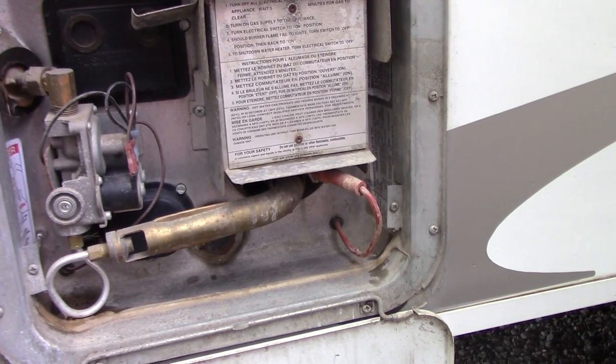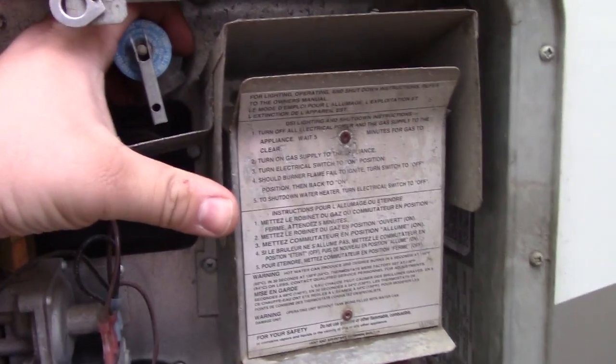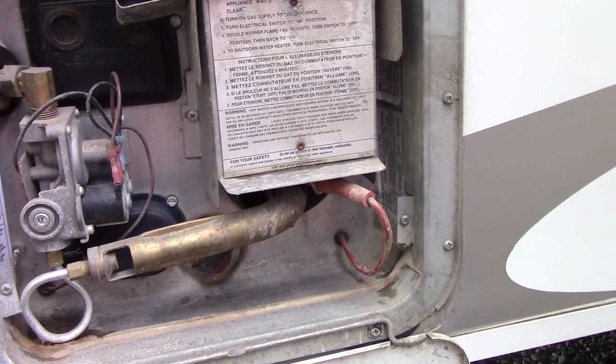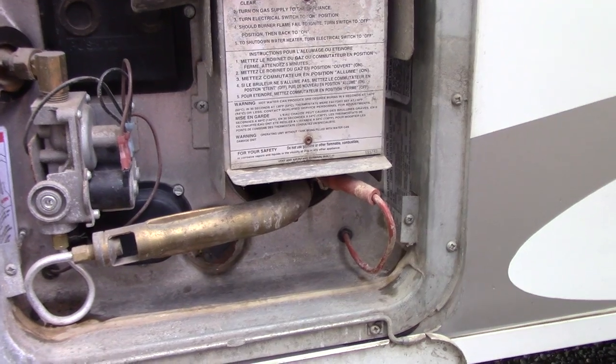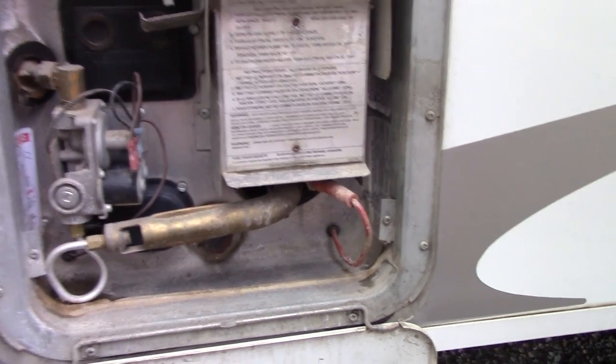If you don't have hot water at the taps, you can come out here and feel up in here to check if that is hot. If this is hot, it could be about the valve, or you may have a dirty burner which you'll need to blow air through and clean out, or check your propane.